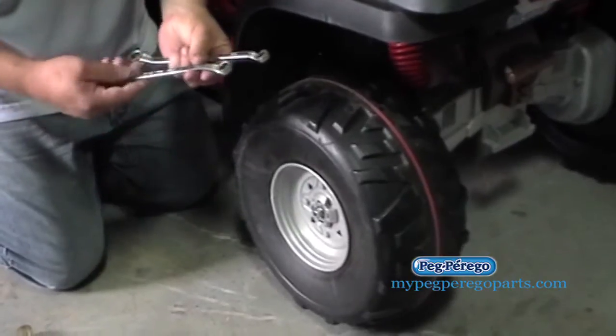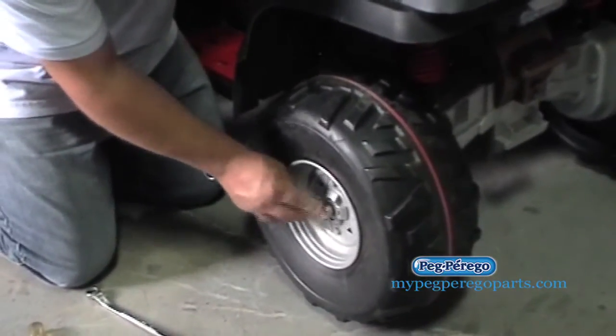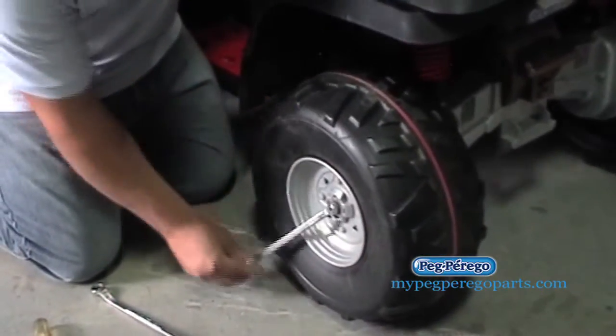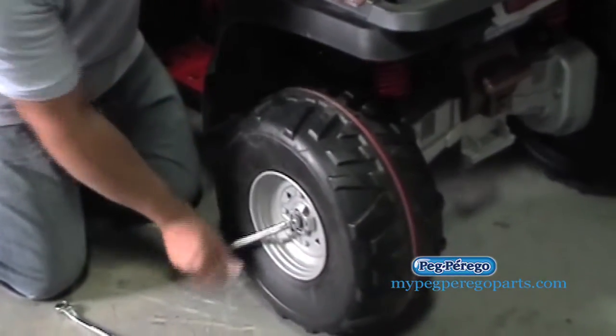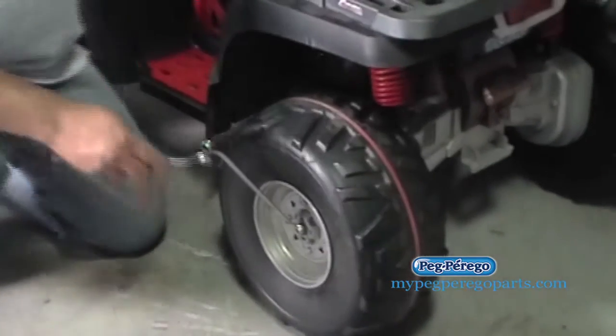These are usually half inch, so I've got two half-inch wrenches. The reason I have two is because, as you can see, I'm turning this and the wheel on the axle — the axle keeps spinning round and round. So I'm going to reach around, or if you can't reach around, go ahead and get someone to help you.